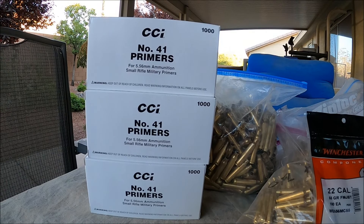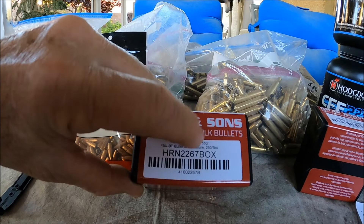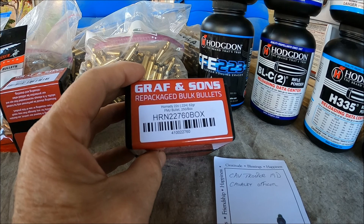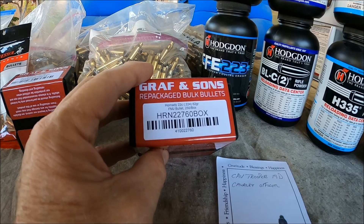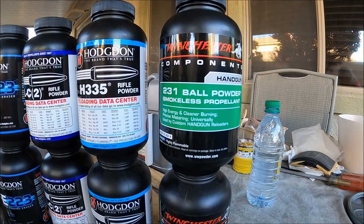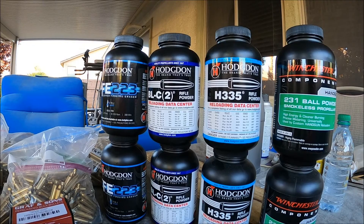I'm going to be loading some Winchester 55-grain full metal jacket boat tail, and some Hornady bullets from Graf and Sons — 55-grain and non-steel-core 62-grain. Graf and Sons buys these in huge bulk quantities and repackages them. Here are the different powders I'm planning on using for 223: this is W231, which a lot of people use for 45 ACP — I'll be doing some 45 reloading too. I wanted to try some Varget but can't find it — it's always out of stock. Here's all my brass, separated by head stamp and ready to go.